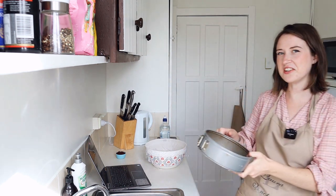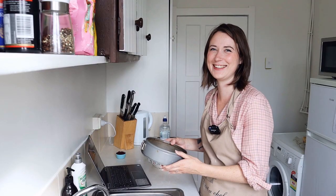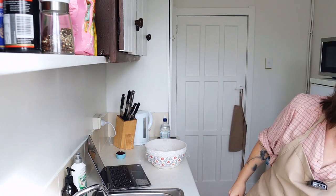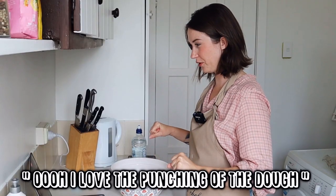So I've already prepared my cake tin — it's all greased up. Next, do I get to punch it? Oh, I love the punching of the dough.